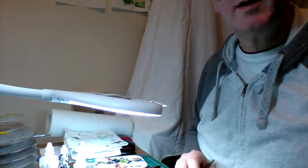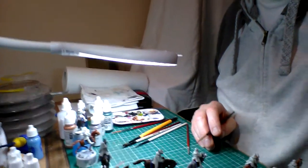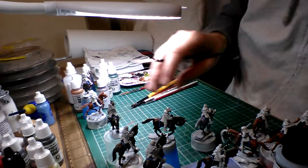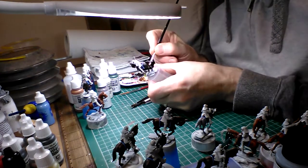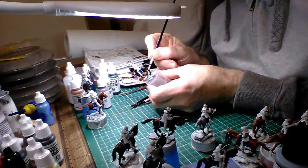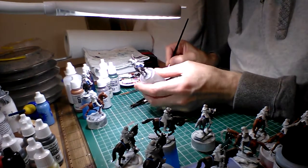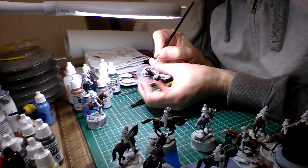Hello and welcome back to Grandad's Art Space. So what am I doing today? Well, I'm just catching up, trying to finish off doing the basic paint jobs on the horses. I'm working on the hooves today, doing them in burnt umber. I prefer them in burnt umber rather than black.